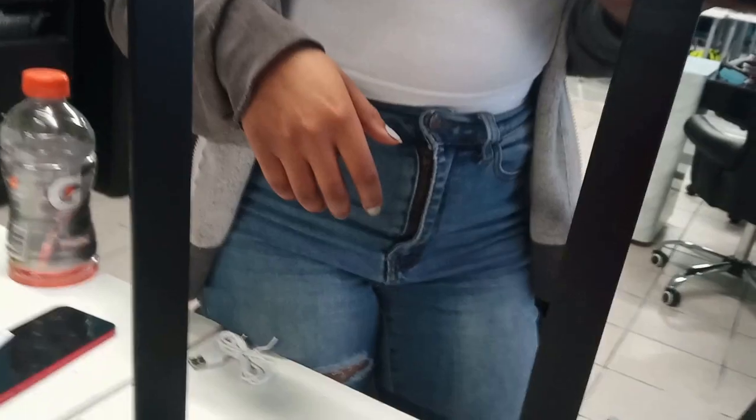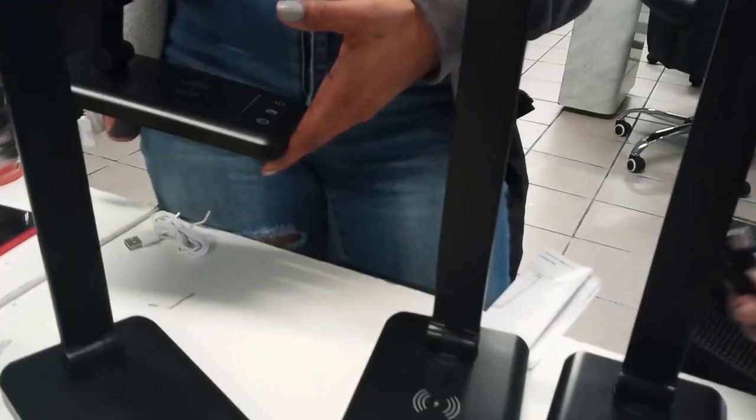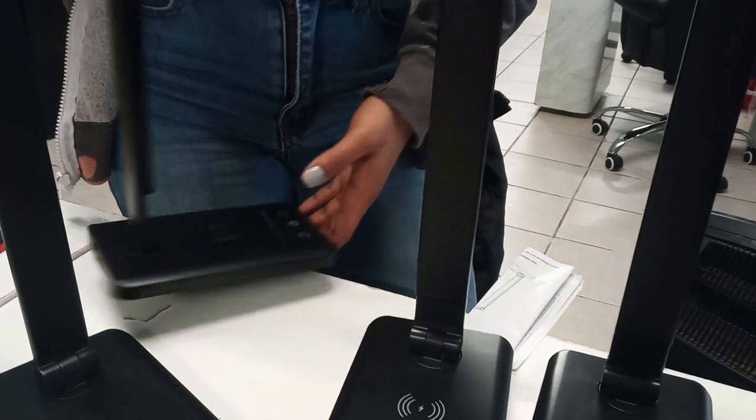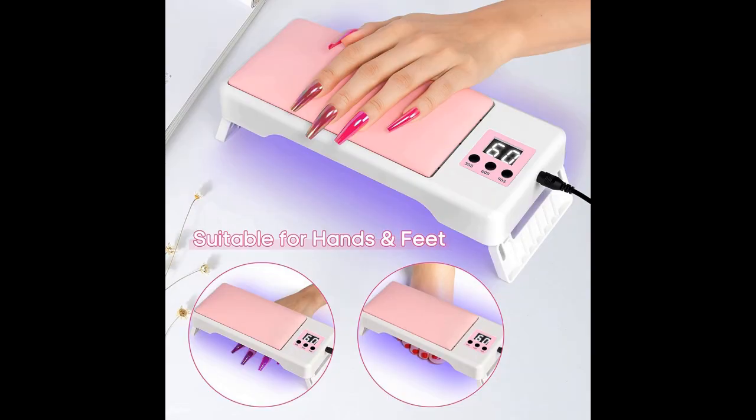Or the nail tech can lay their phone there and it charges while they're getting their service done. Here's another one for the table. You just need to plug them in — they don't have their own plug. This is the USB cord plug. Then this is really unique — it's an armrest with a built-in curing lamp, and it's 72 watts at that.